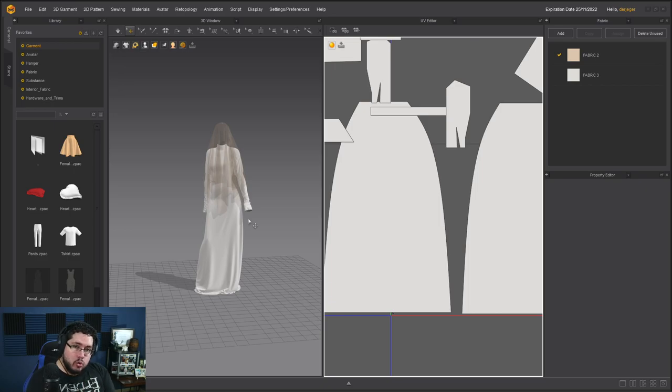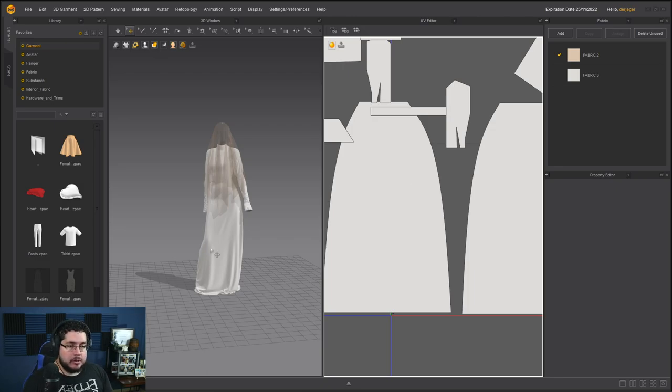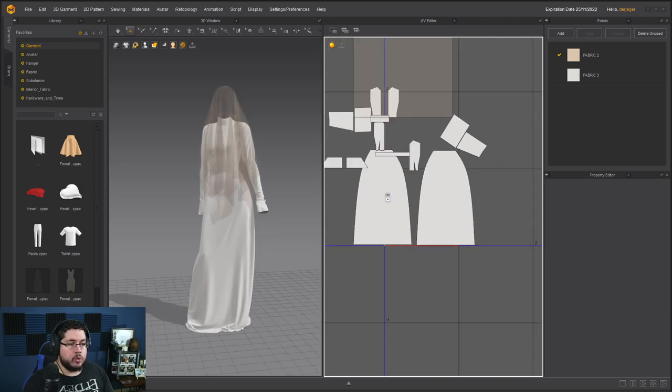Quick announcement: we just released a new course for 3D Coat. 3D Coat is an amazing software that can do pretty much everything — you can model, sculpt, paint, retopo. It's a very complete package at a very accessible price point. A lot of studios use it especially for hand-painted textures, like League of Legends and World of Warcraft styles. Check that link down below for our Skillshare promotion. Now let's jump straight into it.